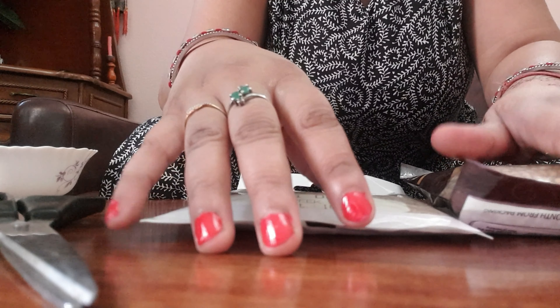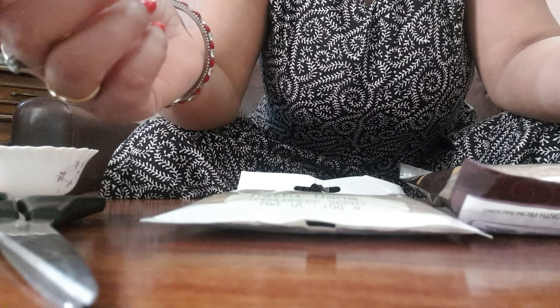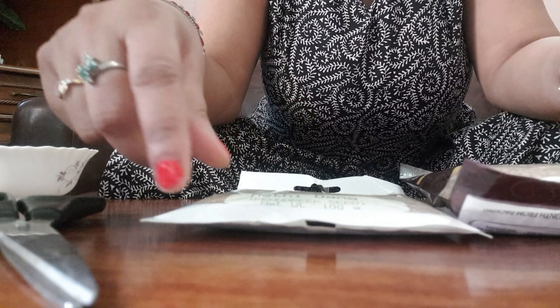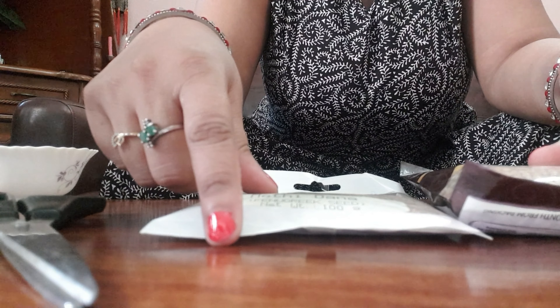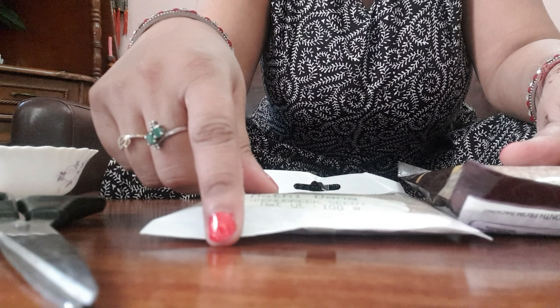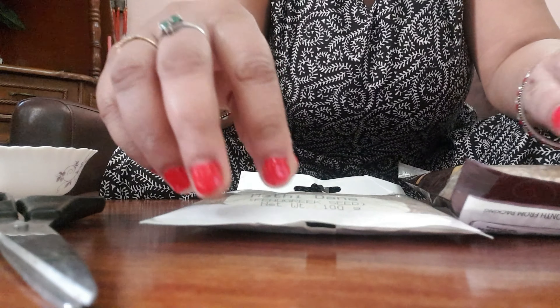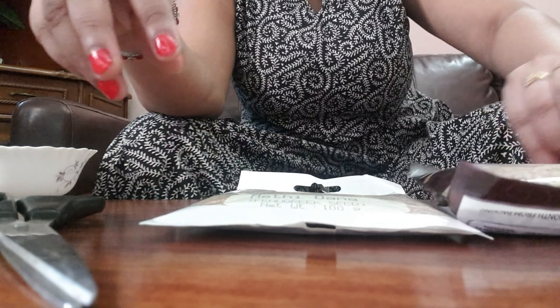It doesn't matter if you live in a big house or only have a balcony. If you want, you can start with small containers. Today I am going to share the process of how you can grow greens at home. Believe me, these are the simplest things you can grow. So let's start with the process.